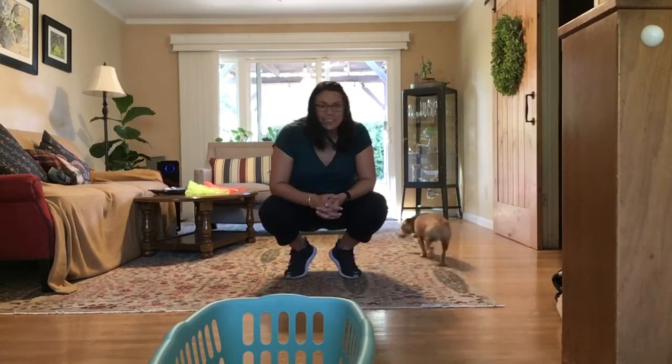Hello, hi everyone. Ms. L here and Tucker. He's heading out for his own PE class outside.